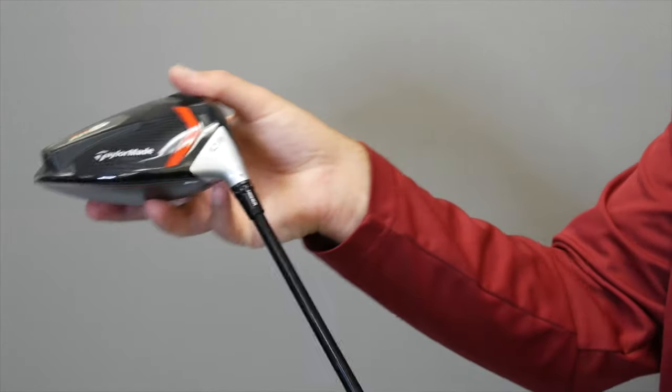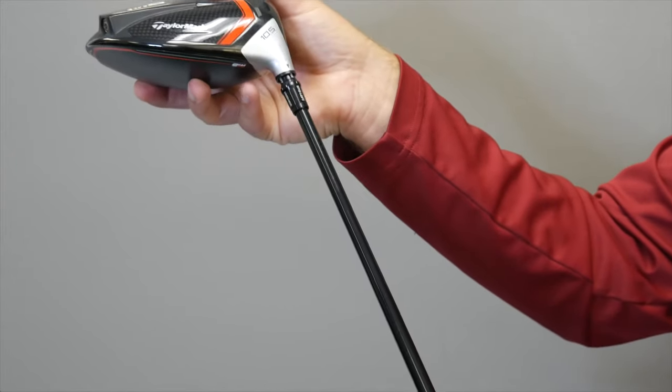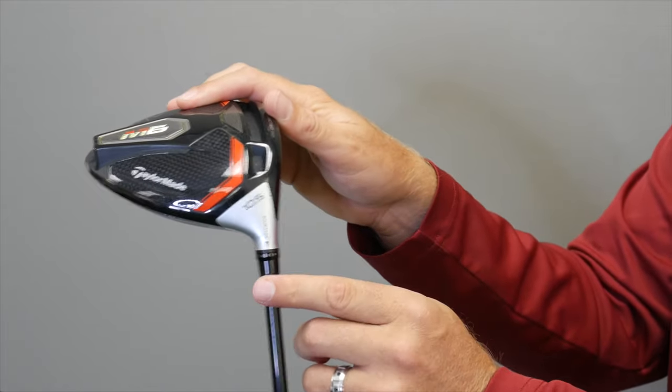Additionally, we can make this driver even more upright. If I twist this driver all the way around to the back — 180 degrees from the standard setting — this would play the driver 4 degrees upright. The loft would remain the same at 10.5 degrees, but the lie angle would be upright.